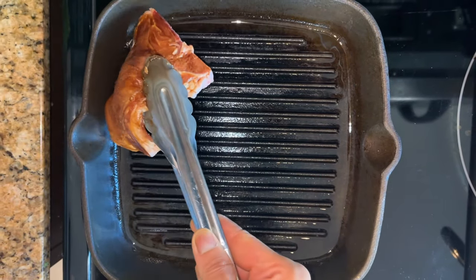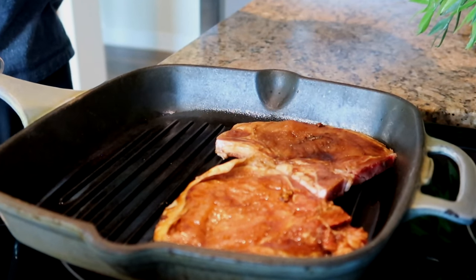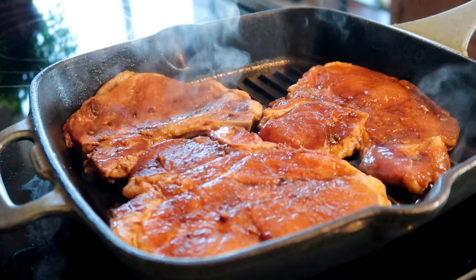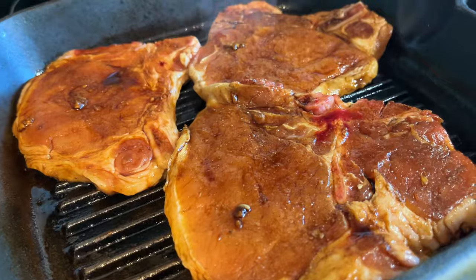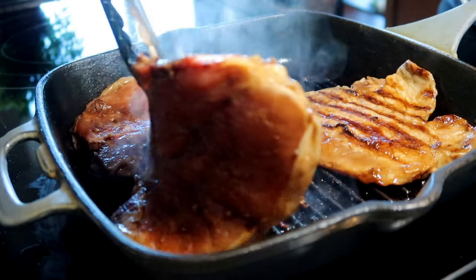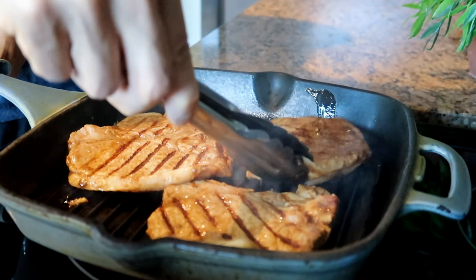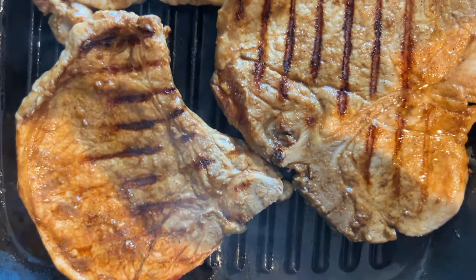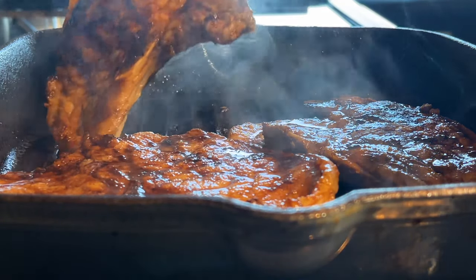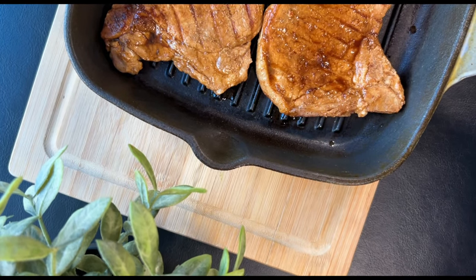Grill or pan-fry the pork over medium-high heat for two to three minutes on each side. Since these pork chops are very thin, they should not take too long to cook. You can also check the doneness of the meat by pressing it down with your finger.